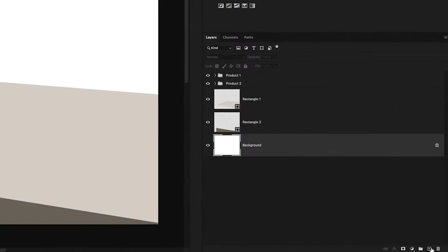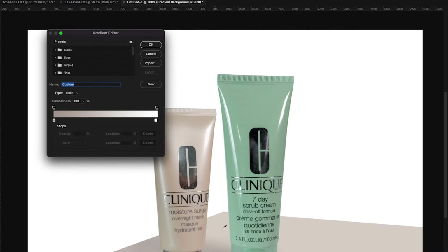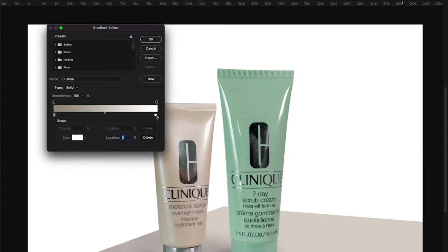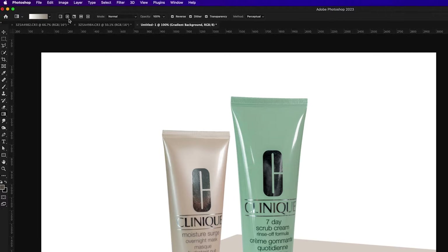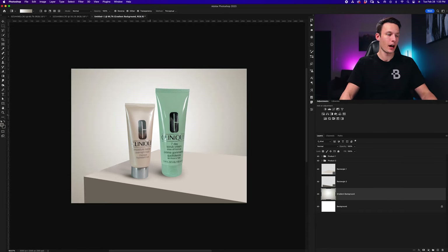Now that we have colors sampled directly from our products to tie everything together, let's add a gradient to the background. I'll click the background layer, add a new layer above it called 'gradient background,' and grab the gradient tool by pressing G. I'll choose soft and light colors — double-clicking the shadow stop to sample the darkest edge of the box and lighten it slightly, and setting the highlight to pure white. With the radial gradient selected and Reverse enabled so highlights and shadows are switched, I'll click and drag until I have the bright highlight right behind the products with a super soft falloff.